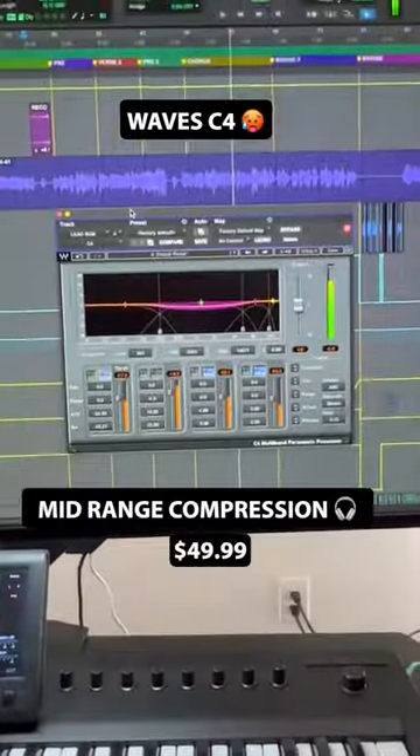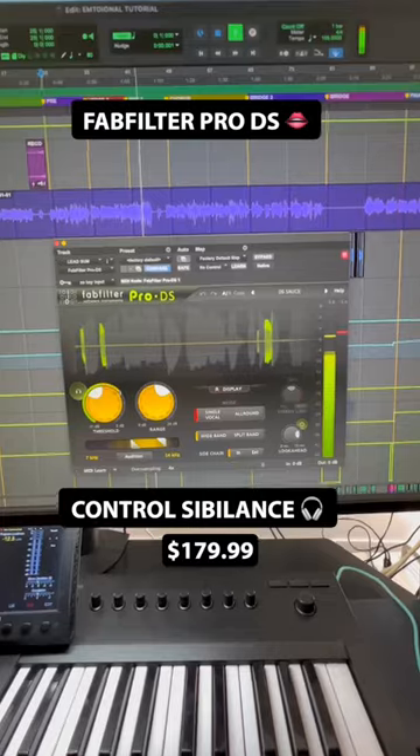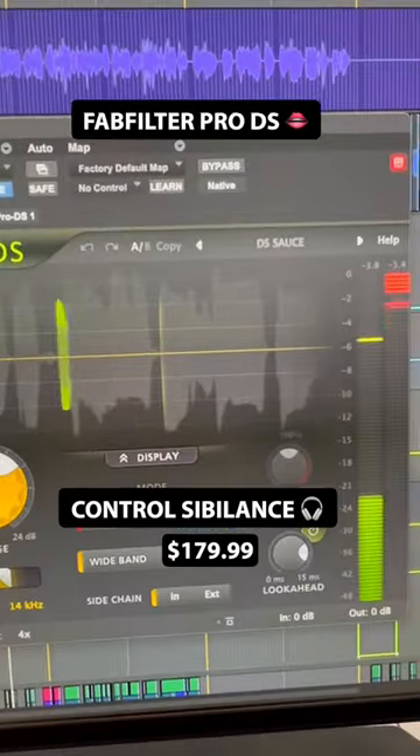Followed by some multi-band compression to keep my mid-range in check. Then we have FabFilter Pro-DS. I like the default preset — I hardly even touch it.